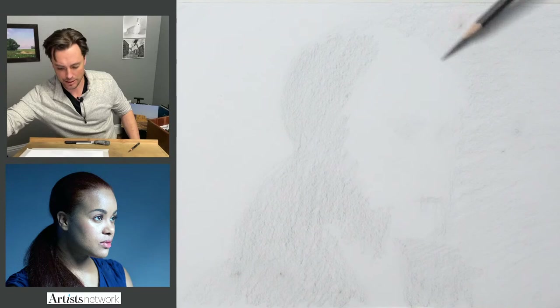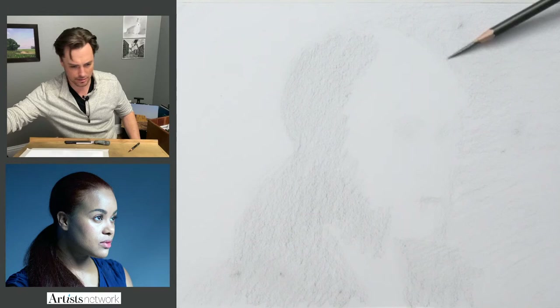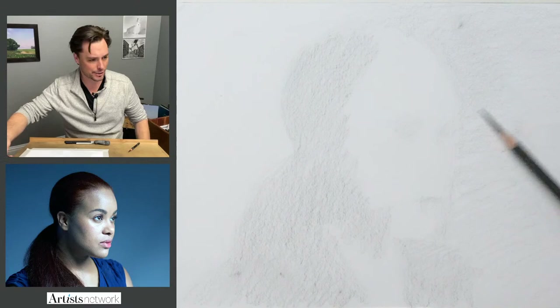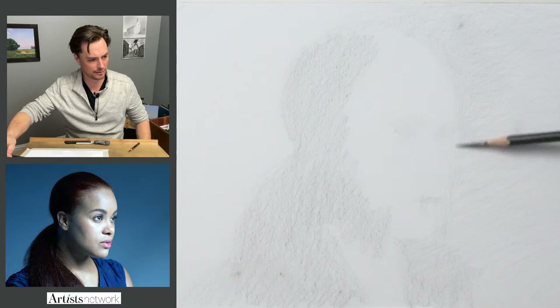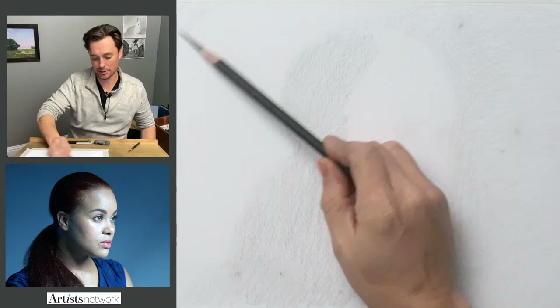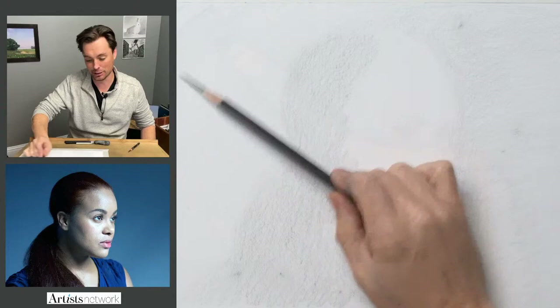I'm going to start to become a little more precise on this edge, as we start to form the right side of the head. I haven't really applied any sort of comparative measuring or evaluation tools yet, but we'll get through that in a little bit. I'll go through what I look for when controlling the proportions. Right now it's just a matter of laying down graphite — getting rid of the white of the page and starting to think about those larger masses.